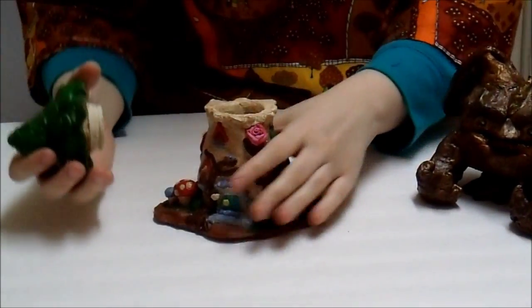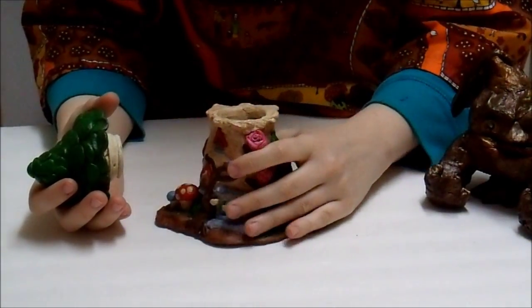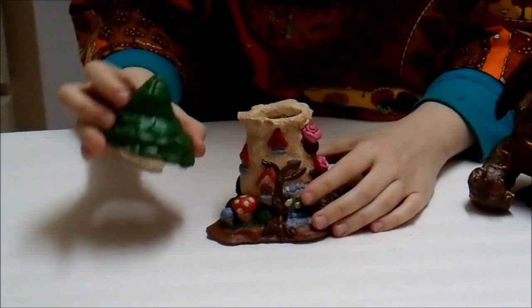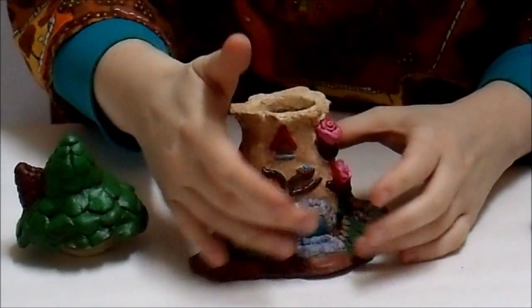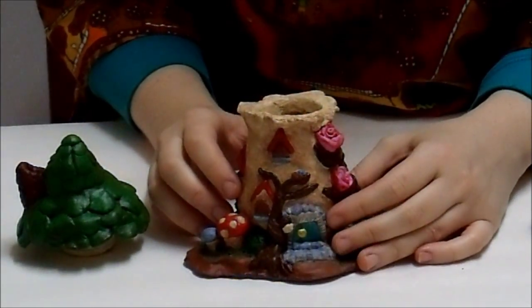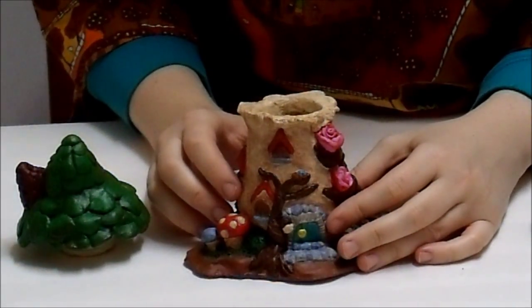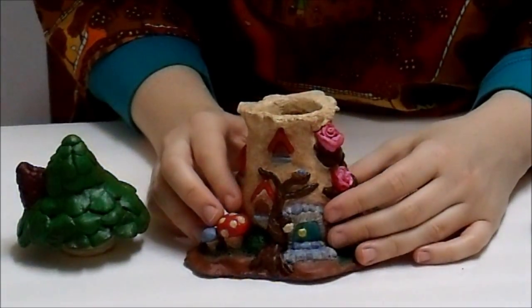It originally was a ceramic bottle that I went and covered with paper clay. The clay I used to make this — the house's roof and almost the entire structure — was made from a store-bought paper clay. You can get it at any Michael's or Joann's store. It usually runs for about $10 to $11, depending on where you go.